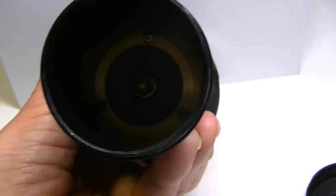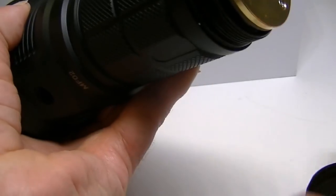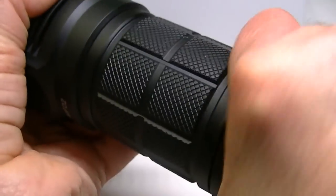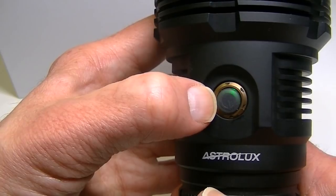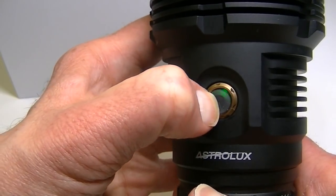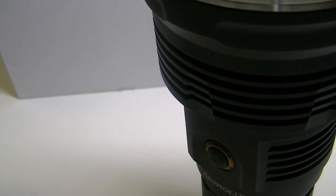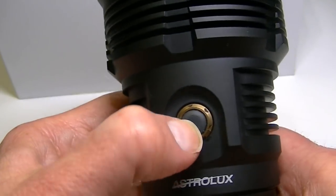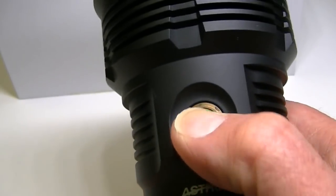Up inside the head is a spring that makes good contact with the cage unit. Once everything is tightened up, you'll get a green light on the switch — it's a breathing light that constantly illuminates whether the light is on or off. Press and hold the button to silence it and lock out the light. To unlock, press and hold again and the breathing light returns.